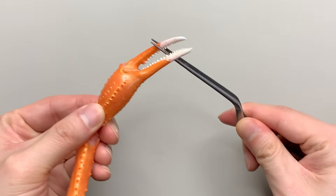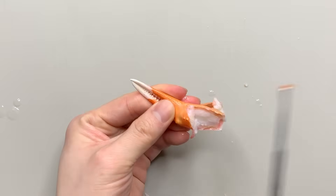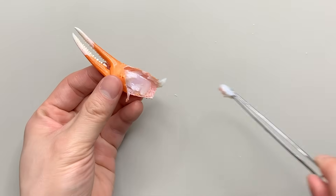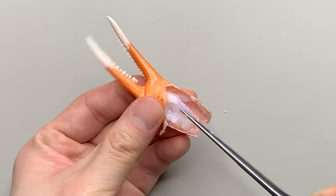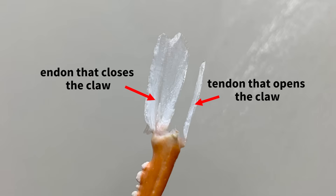It's easier to understand if you try it with a pair of scissors. If you cut through, locate the tendon, and pull it, you can see it move. There are two tendons like this, each moving in the opposite direction to the other.